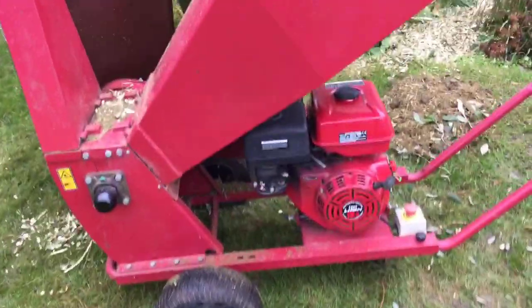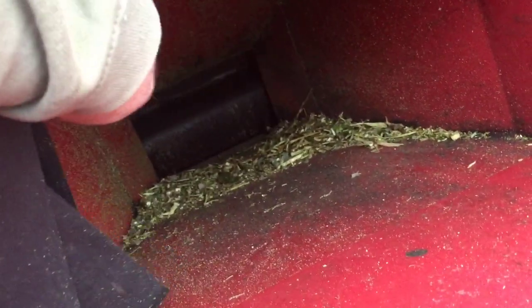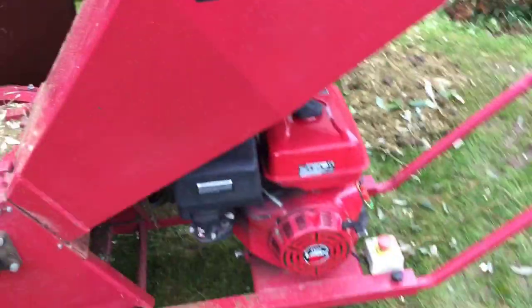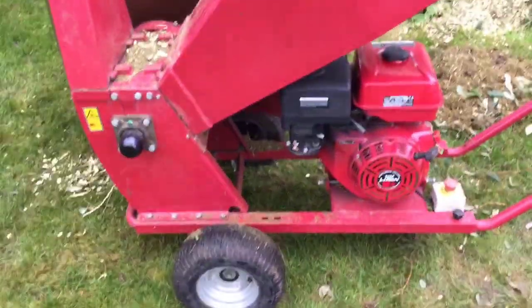It's early in my ownership and I'm quite impressed. I don't expect miracles, but you want it to do the job it's supposed to do. You can see it's chipping nicely — the drum is nice and clean, nothing clogging up around there. I'll get some more bits cut and give a proper demonstration of it in action. It's going to make light work of this stuff today.